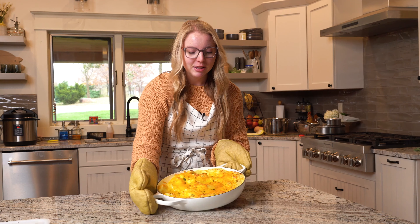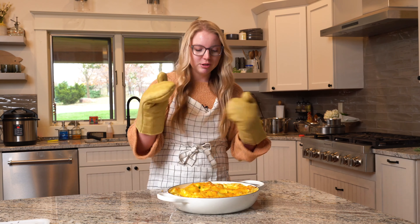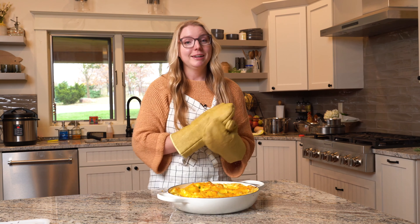The twice baked potato casserole just came out of the oven. Look at all of that wonderful melted cheese — perfectly golden brown and ready to be dug into. Everything that a twice baked potato casserole should be. These potatoes are anything but ordinary and so, so good. Perfect for the Thanksgiving table.